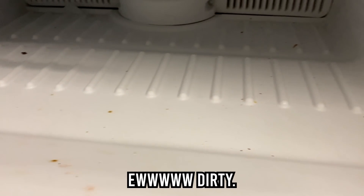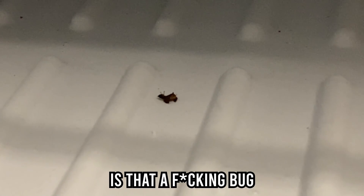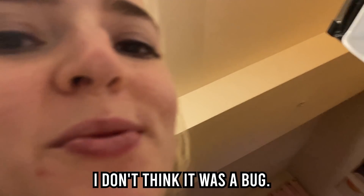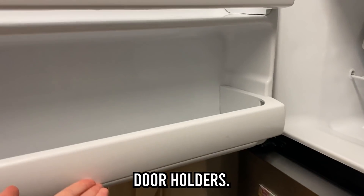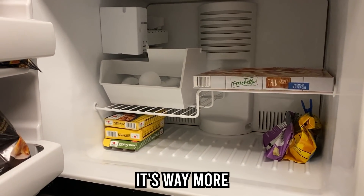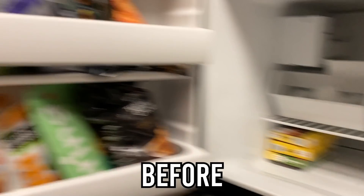And I can't get up. Ew, dirty. Is that a freaking bug? Ew. Freezer clean, bug gone — actually I don't think it was a bug. I think it looked like a flower petal. I don't know. Door holders. And now I will put everything back inside. It's way more organized and I have more space than I thought I did because it was so crammed before.